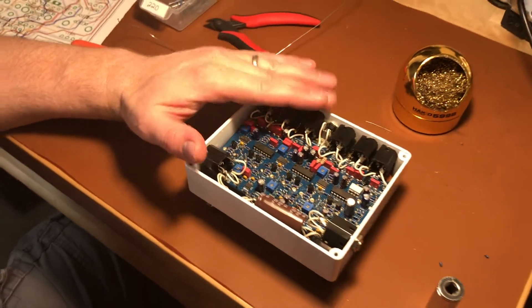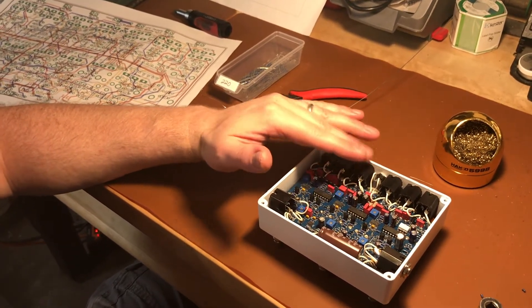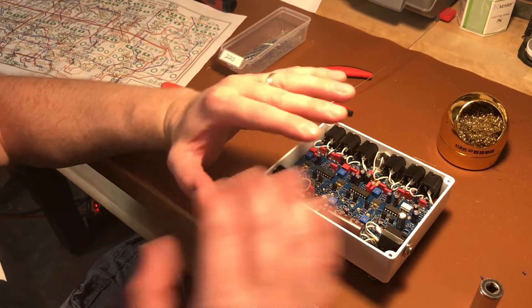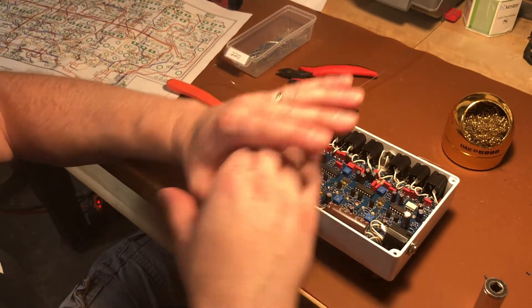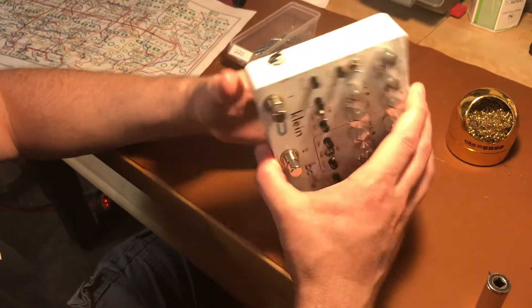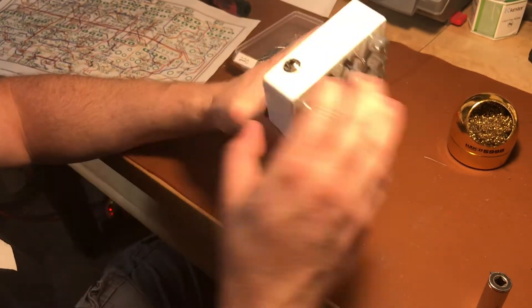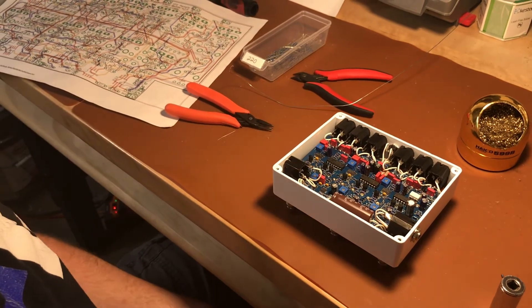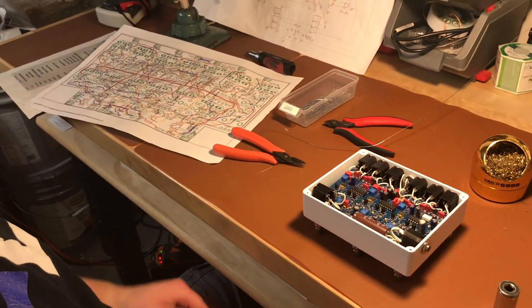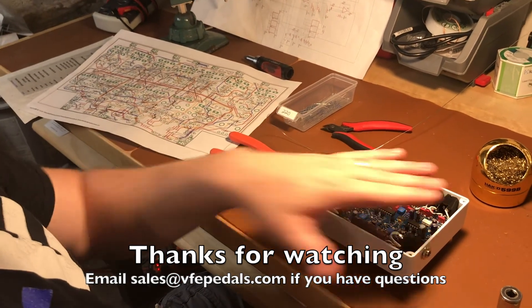If you want me to do this mod for you, it needs to be a pedal that I built. I'm not going to do any mods for Klein Bottles that people built from circuit boards or barebones kits — I just don't have time to work through someone else's workflow. I will only do mods for Klein Bottles built here; those will always say they were built by VFB Pedals, or in the case of the knobs version, it'll say VFB Pedals on them. If you have any questions, you can email me at peter@vfb.design. Thanks for watching.